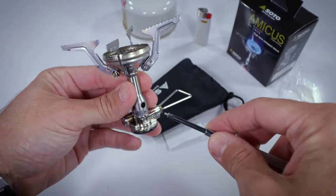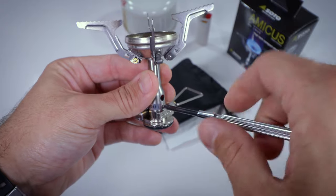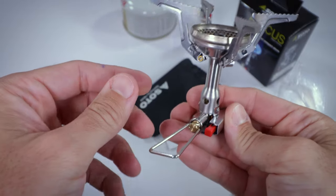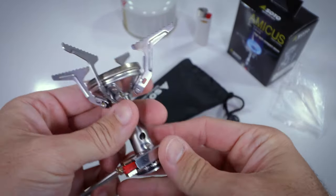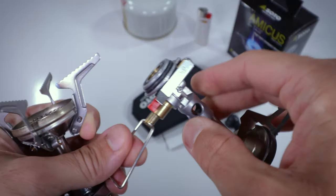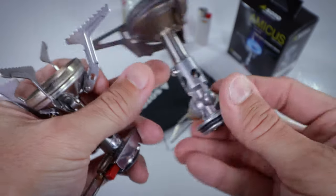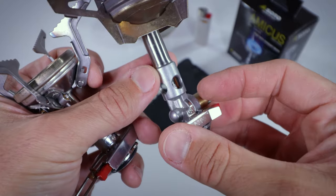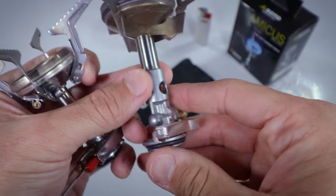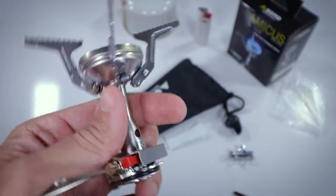That is how you replace the piezo on a Soto stove. When I was working with the Windmaster, same basic idea — pull out the screw, unthread the wire. The difference with this one is that it doesn't have a second screw. I did have to re-thread the wire back into the tube, but it wasn't that difficult of a process. There was actually a lot more room than on the Amicus — there I really struggled.